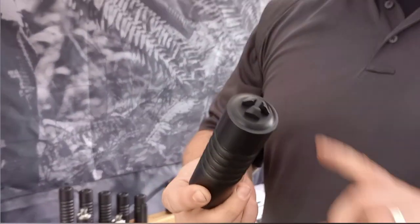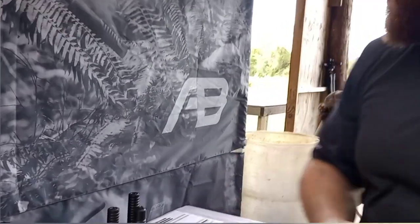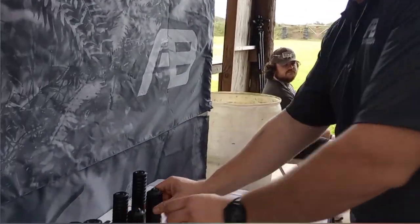How much is that going for? This one is $550 MSRP — that's the 5.56. The 7.62 is $600 MSRP.